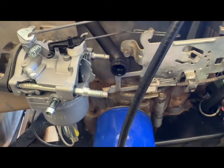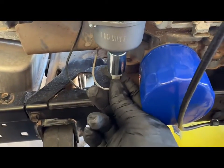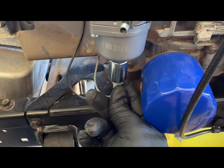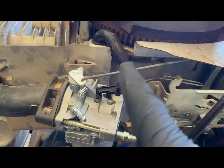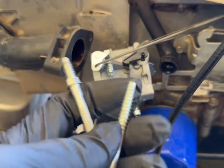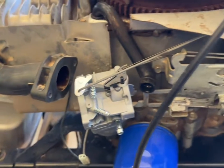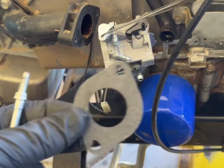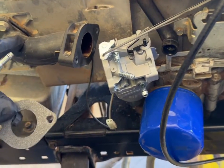Before you take out those bolts, go ahead and disconnect this electrical connection — just pull it straight down. We'll deal with the top cables after we get those two bolts out. Here are the bolts that go in, and then you're going to have a gasket that goes in between your carburetor and your intake manifold.